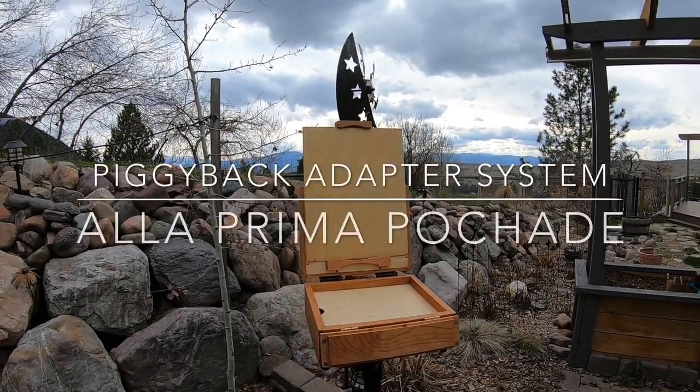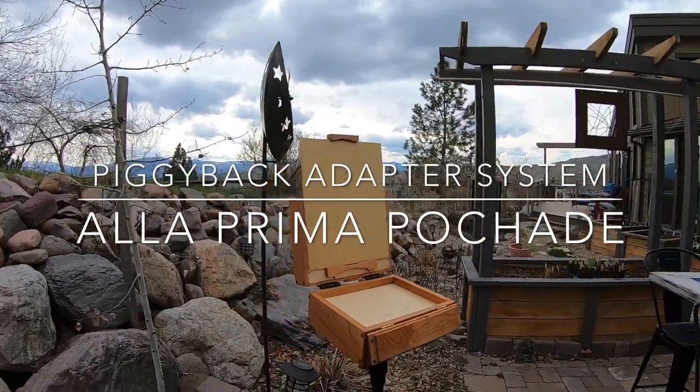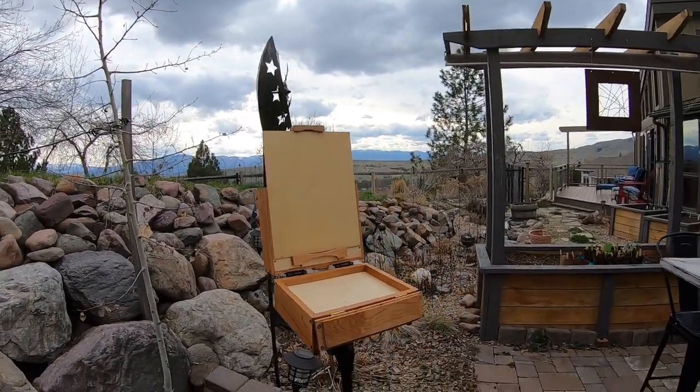Hi everyone, Ben Haggett here, Olive Prima Pachad, OlivePrimaPachad.com. I design and build these paint boxes — these Pachad boxes.